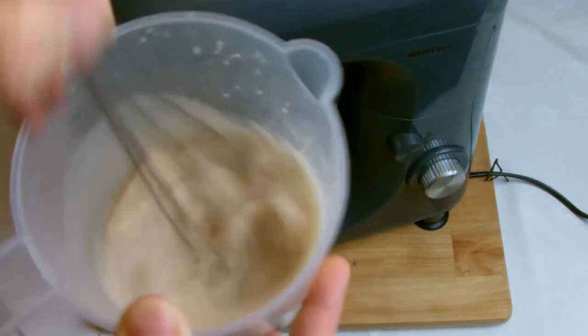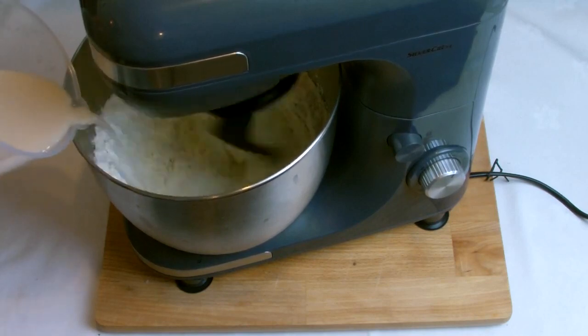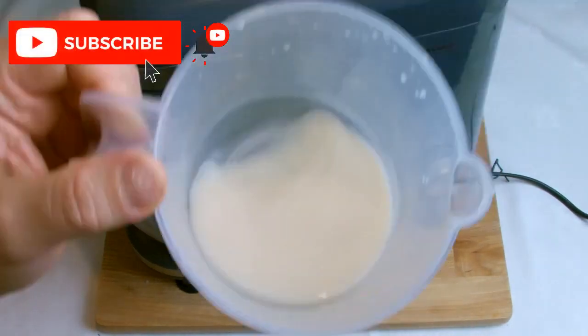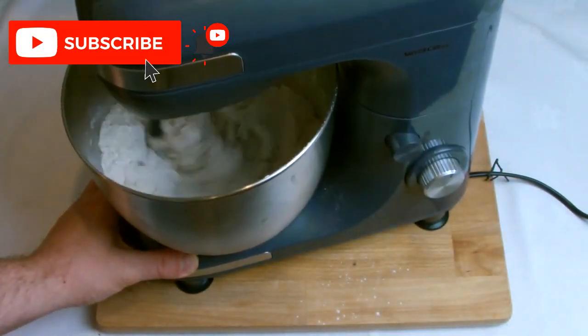Once the ingredients have been combined, begin to add your water to the mix. Give the yeast one final stir before introducing it, then pour roughly 75% of the water into the mix and gradually allow the mixer to slowly bring it into a dough.